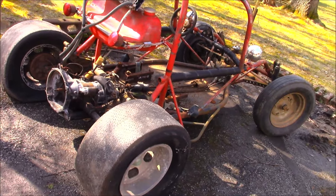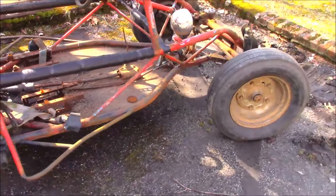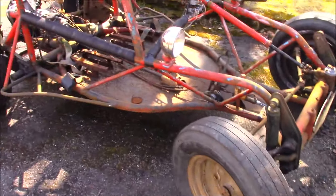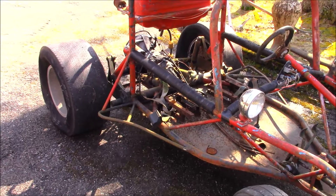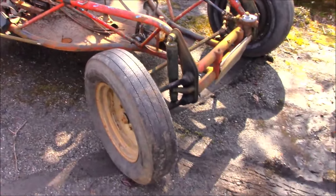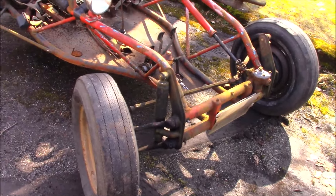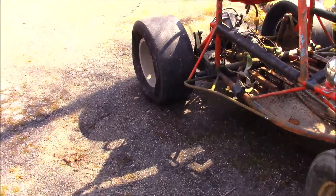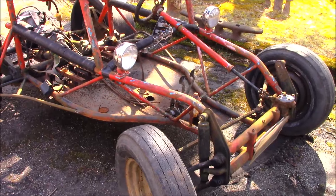This is a Volkswagen based dune buggy - probably Beetle based, it's all basically the same stuff. One would take a Volkswagen apart down to the floor pan, stiffen it up. You had a rear mounted, air cooled engine on the back and torsion bar suspension. These things were amazing - a significant amount of ground clearance, even with the flat tire. What a blast.